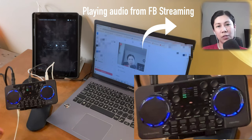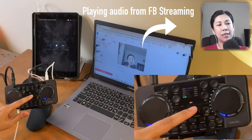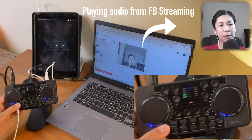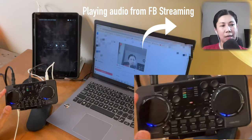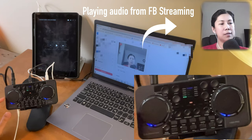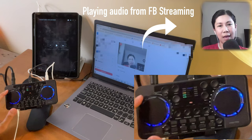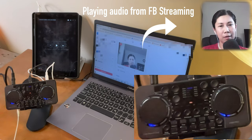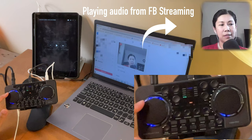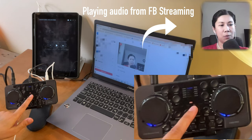You can also set it to MC mode. MC gives an echoey sound — if you want more echo, turn the knob up; if you want less, turn it down. That's the MC settings.